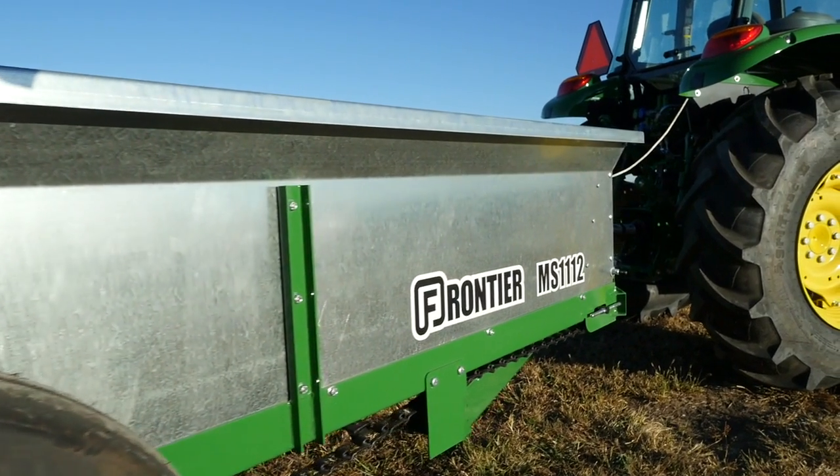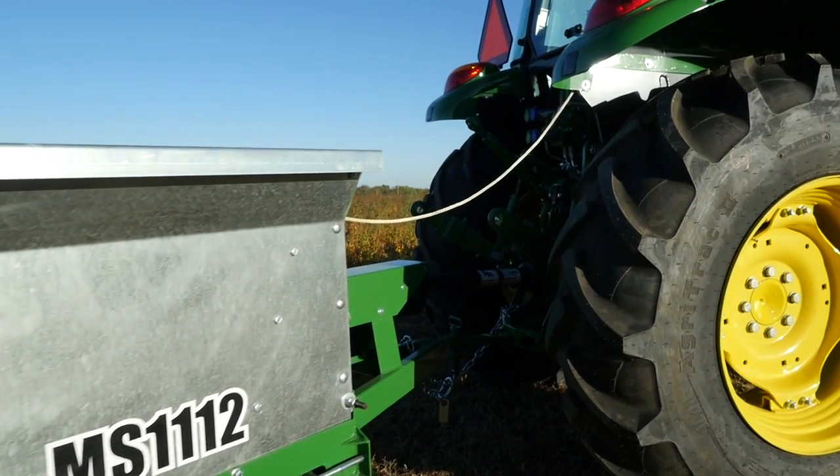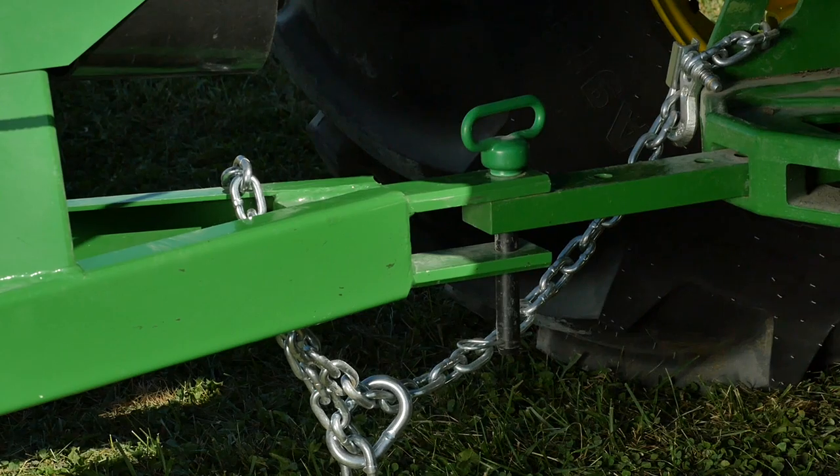Like all Frontier Manure Spreaders, the MS-1112 is a pull-type implement, so hitching to the tractor is pretty simple. Just line up the pinholes, insert the locking pin and clip, and secure the safety chain.